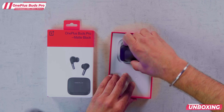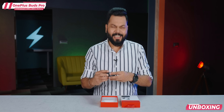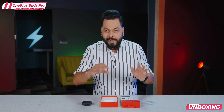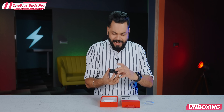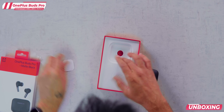Right up front, the case is showing. If I talk about the case — nice. Generally you see pill-shaped cases, but this one is different. This is a proper squarish design, which is a slightly different design. It's slightly on the bigger side too.